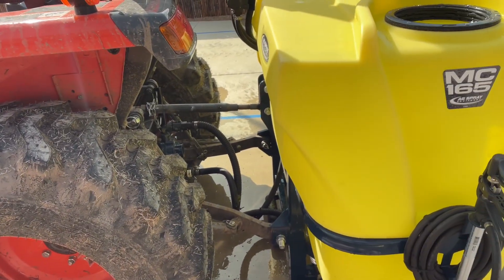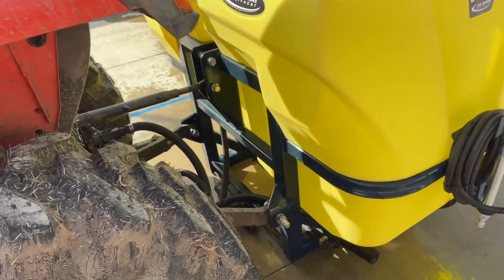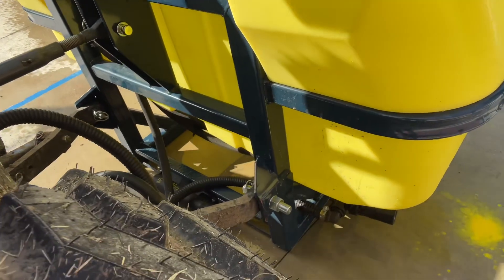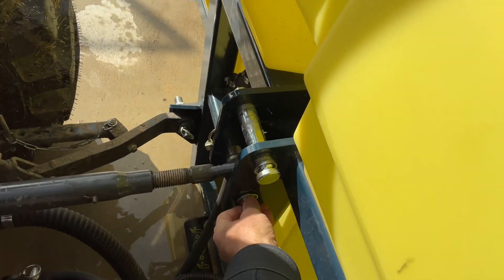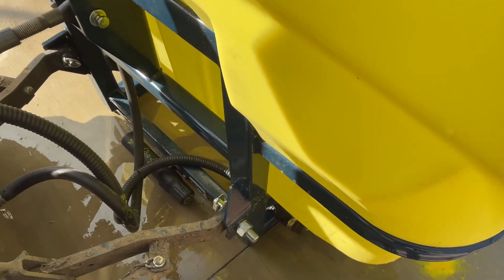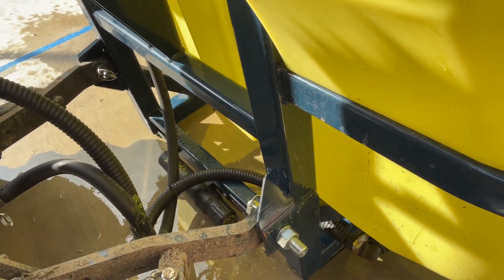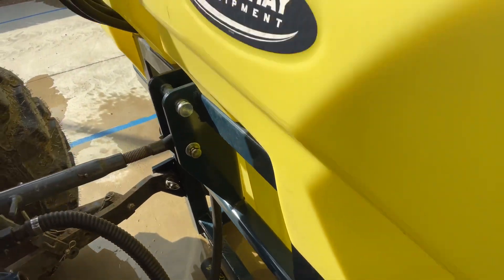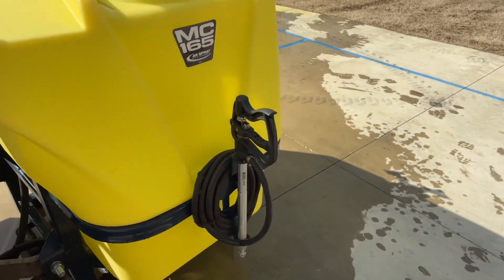We've got it all connected. Last time I tried to hook it up with a quick attach — that does not work with a quick attach. It's only got category 2 pins, so I had to make an adapter to adapt category 1 pins to be able to fit. Put on the category 1 pins for the lower arms and for the top link. Had to make an adapter for it, so we got that taken care of. Now we're going to see if this lifts it when it's fully loaded.